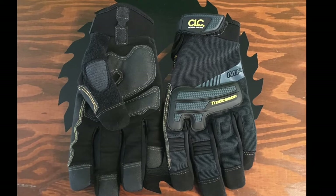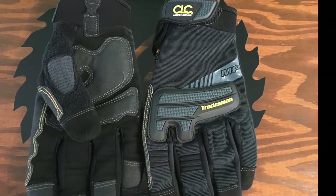Welcome to WB Tool News, and today we are talking about CLC's Comfortable, Durable, High Dexterity Tradesman Gloves. I love these gloves. I use them pretty regularly, and I'm going to share with you a couple of the reasons why I love them and how they address the usual pain points that other work gloves have.